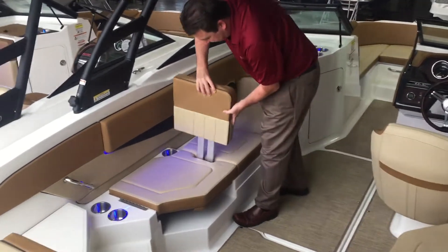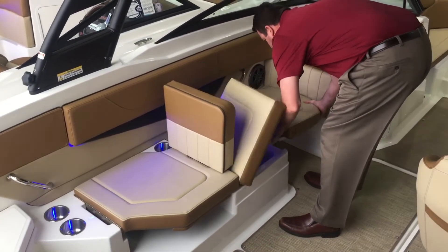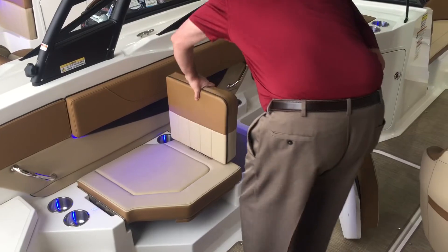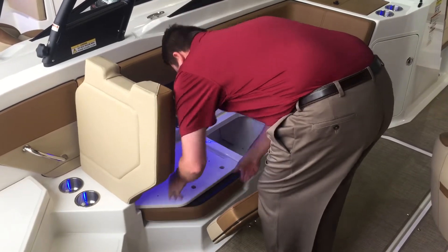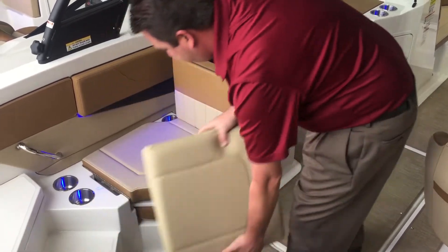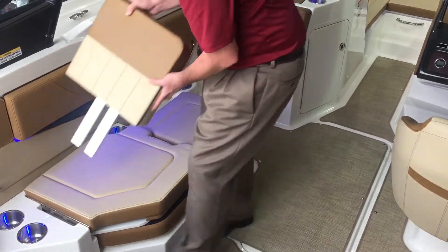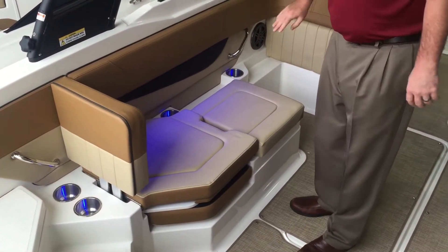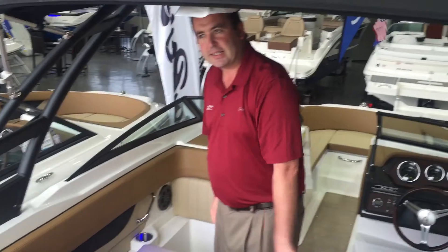This seat is actually really customizable depending on how you want to use the boat. It removes and stores out of your way so that if you do want to use this as a front-to-back seat, you certainly can. Or it can also go back, and you can put the bow seat back in and use it as a forward-facing lounger as well. So depending on how you like to do your boating, you can make it set up to do that for you.